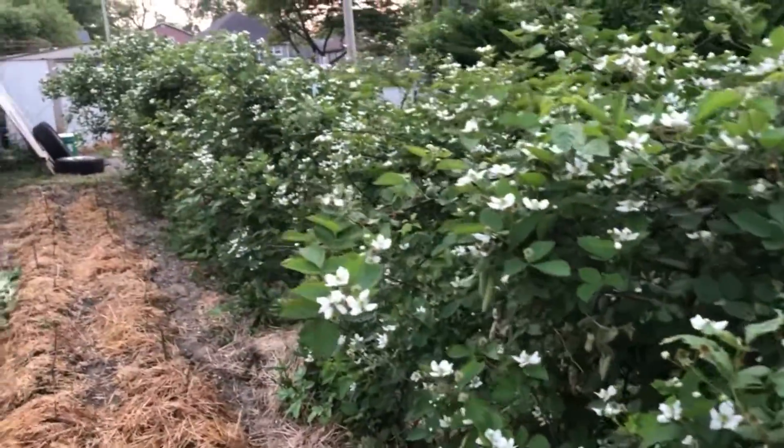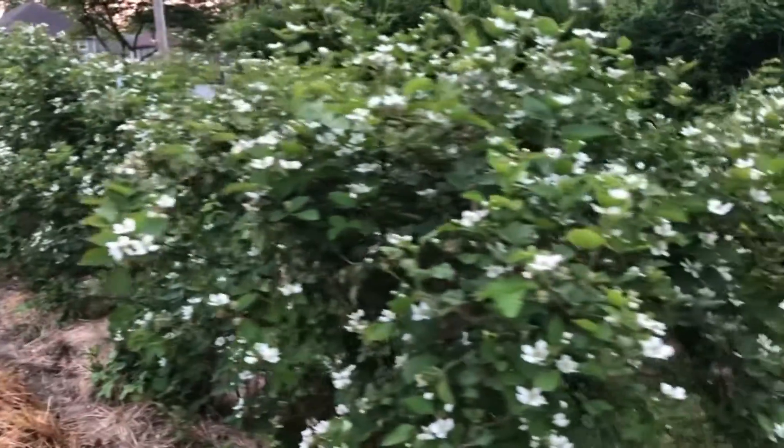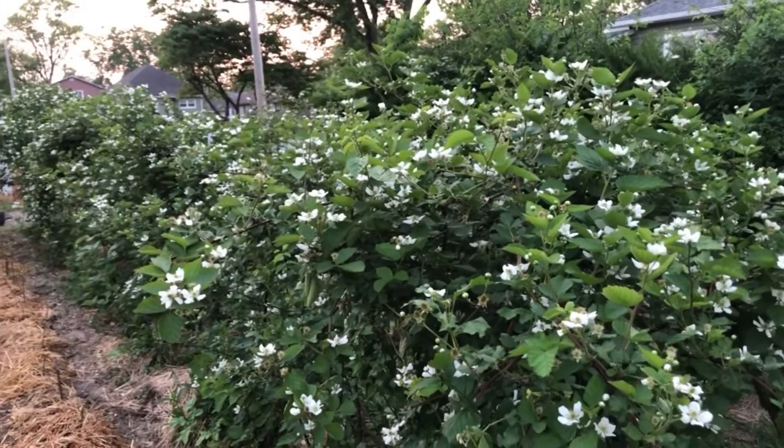There's probably 20 gallons of blackberries just ready to be picked here in a month or so. Have a great day, from my garden to yours.